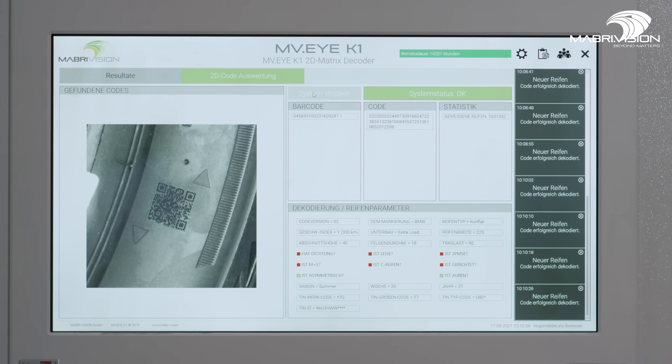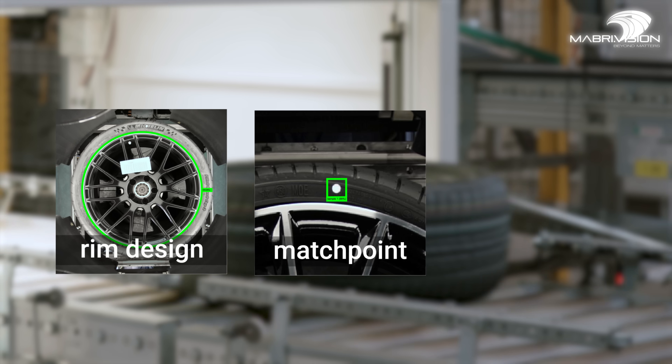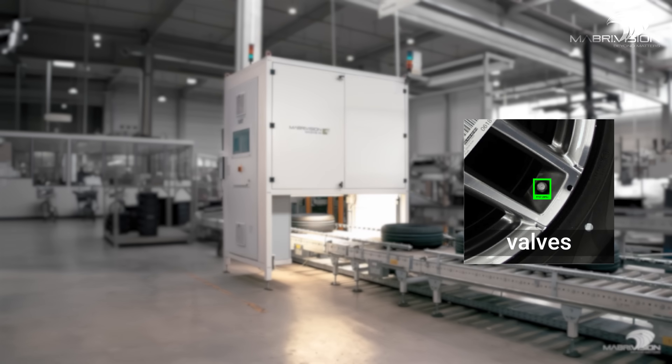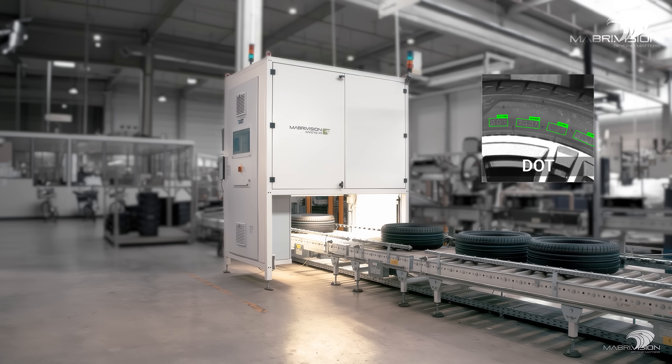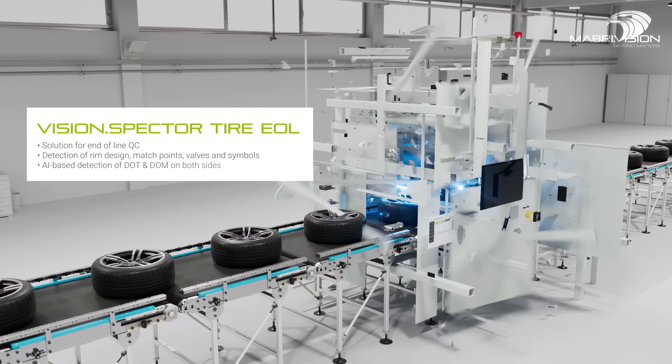Equipped with a 25-megapixel matrix camera, it checks the rim design, match points, and valves. The Vision Spectre DOT utilizes artificial intelligence to inspect DOT and DOM codes on both sides of the tire without needing to rotate it.